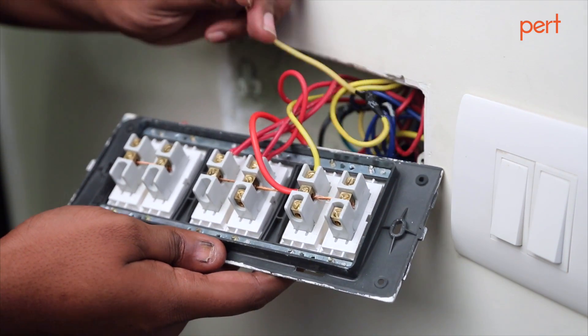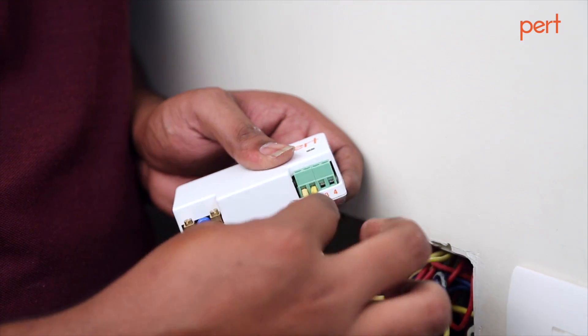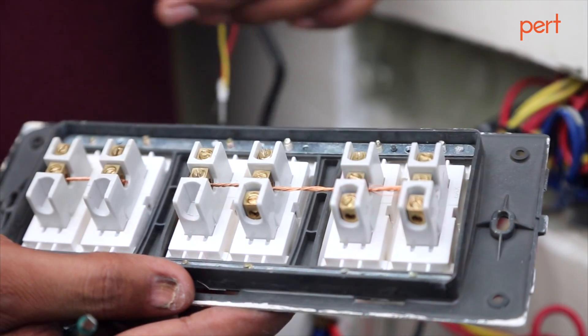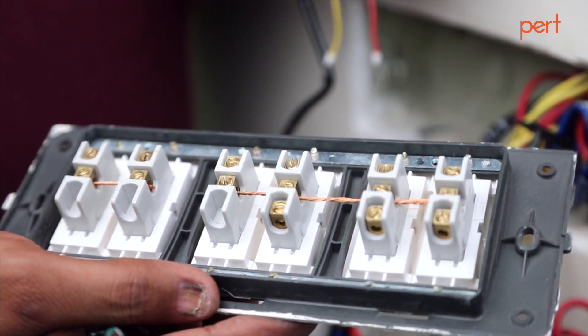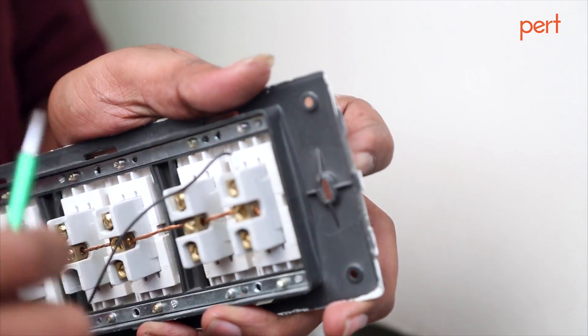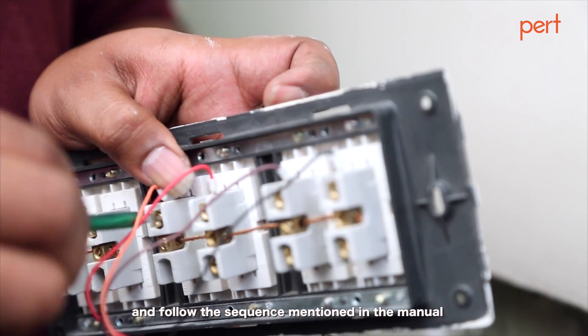Unscrew the load wires and connect them to the terminals on your module. Connect live and neutral to the module. Connect the switches to a common wire isolated from any external supply. Connect the black wire of the signal cable to your first switch, brown to your second, and follow the sequence mentioned in the manual.